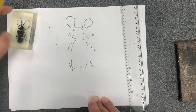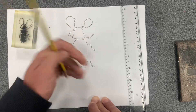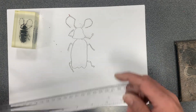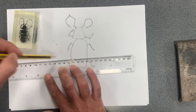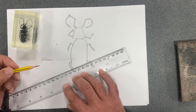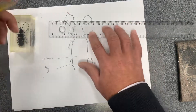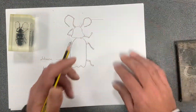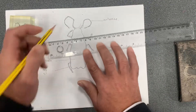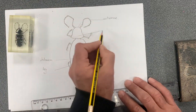Let's take a look at the diagram now. We can tidy a few things up because we've got some sketched-over areas. We can start to label using the ruler. This is going to be the abdomen, this is a leg — we don't need to label all the legs — and this is going to be an antenna. There's the thorax.